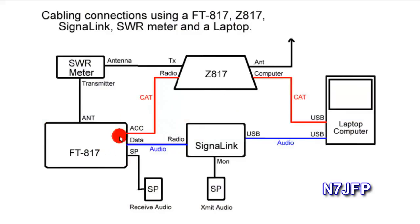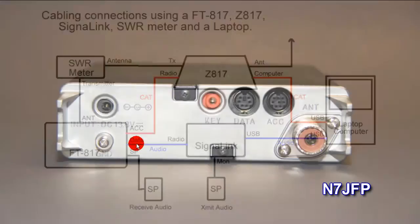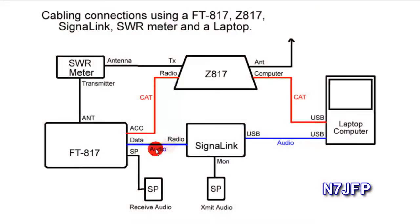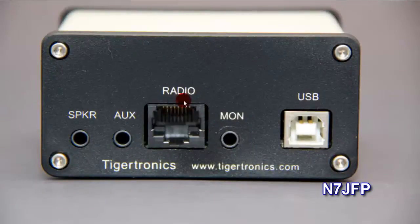The next cable is the data cable, which carries audio. It plugs into the FT817 data port — a 6-pin DIN. A cable runs from here to the Signal Link, where the port is called radio. That's an RJ45 connector that feeds directly to the FT817.